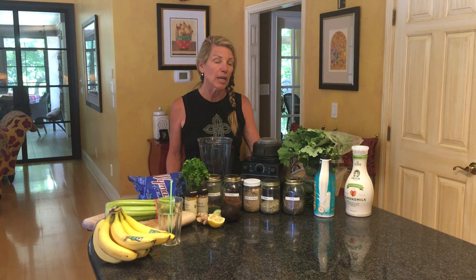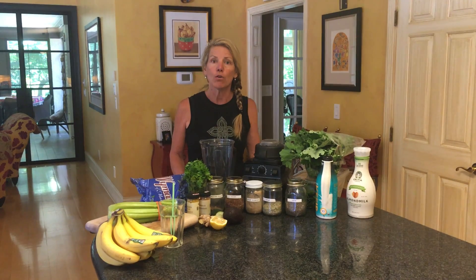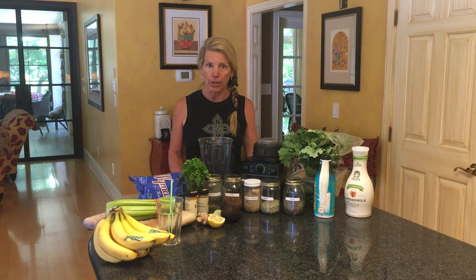So the smoothie is going to be yours. I'm going to give you the basics and the things that you like and don't like you can put in. And as long as it's real food and it's something that registers for you as healthy, go ahead and put it in your smoothie. I'm going to give you some basics here.